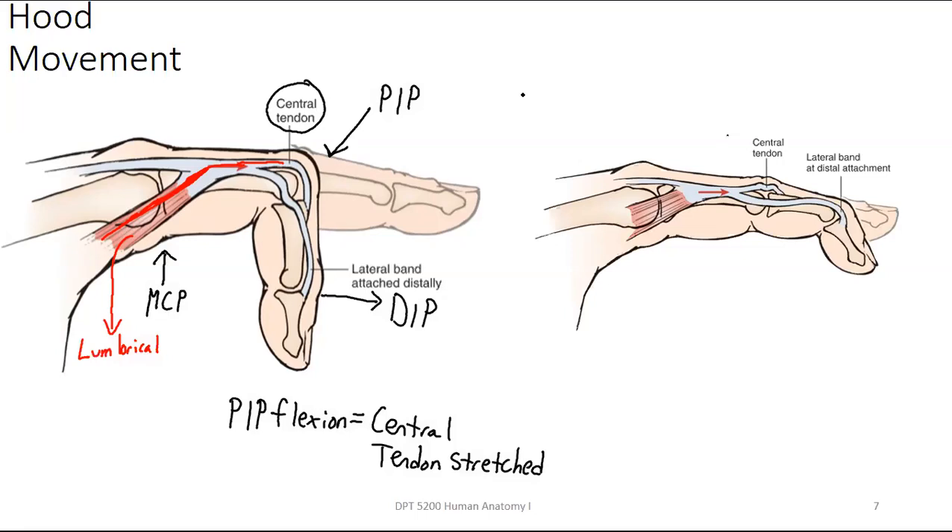Here's what you have to ask yourself: what happens if that central tendon snaps? I'm going to have a lack of PIP extension because the central tendon from the extensor digitorum communis attaches in and crosses that PIP joint. You may still have a little extension because the lateral bands are still intact, but I'm going to have a deformity — my PIP joint is going to be offset in a resting position in a little bit of flexion.